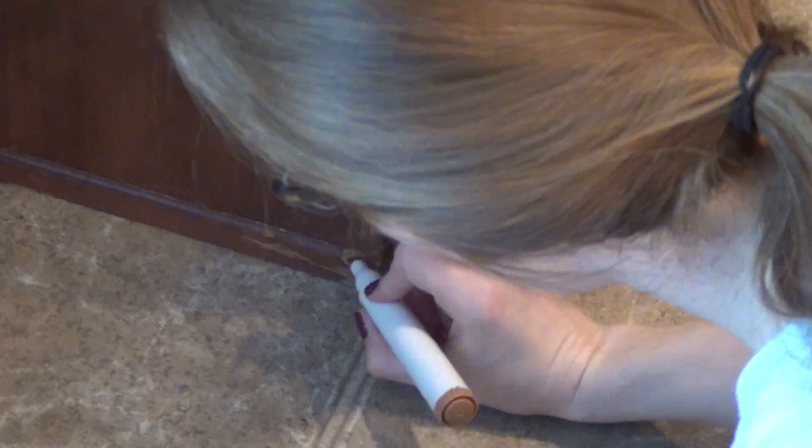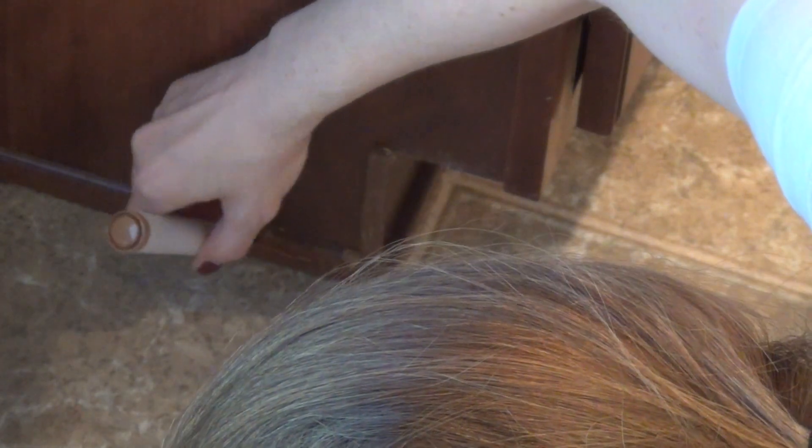Another invaluable thing to have from the Dollar Tree for cleaning and taking care of your home are their furniture markers. I have a couple different sets that came with our kitchen cabinets and TV cabinet, but they dry out and are pretty expensive from furniture manufacturers. For a dollar you get a pack with three different shades and they work really well. I also use a Dollar Tree black Sharpie to fill in little nicks on my black TV cabinet — it's permanent and makes the furniture look nicer for longer.